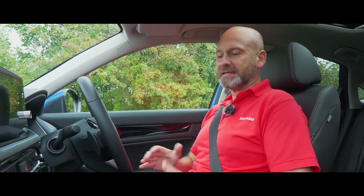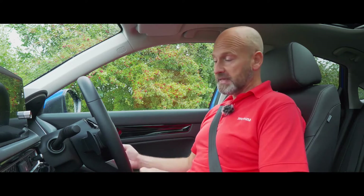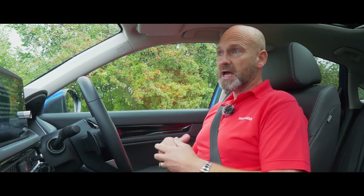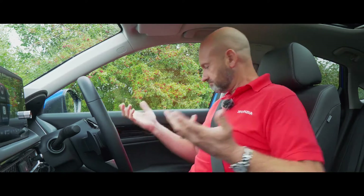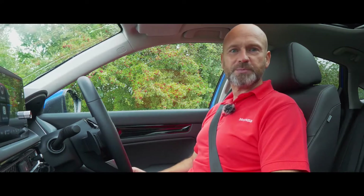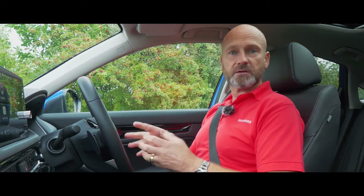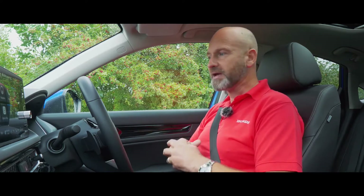Now we're inside, let's get going. We have keyless access on all three grades, so all I need to do is make sure the key is inside the car. To power the car up I simply put my foot on the foot brake and press the power button - the engine may or may not start. This is a two motor hybrid system so it has the ability to drive on purely electric, and sometimes it will power up the petrol engine to generate electricity. However, it's the electric motors that actually drive us along. You'll see a little green icon of a car on the dashboard with an arrow underneath it pointing both directions - that means we're ready to go.